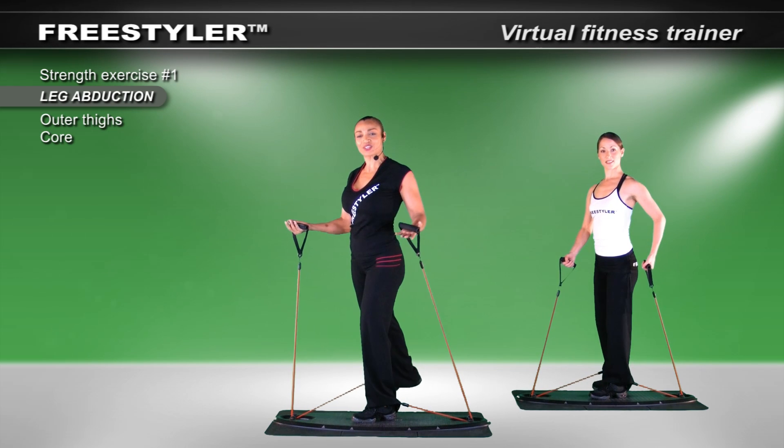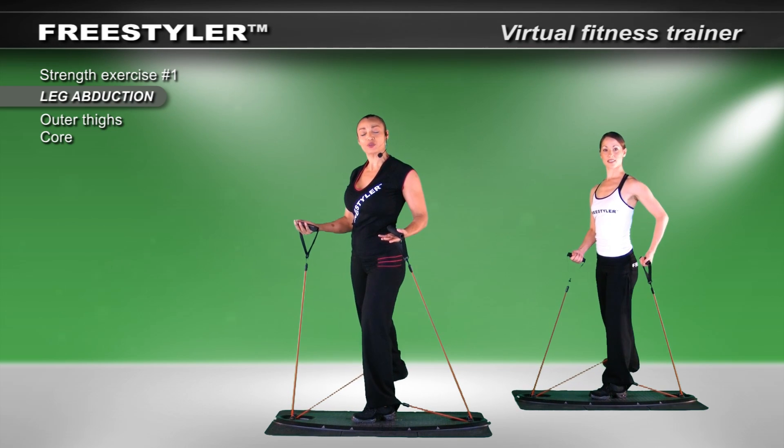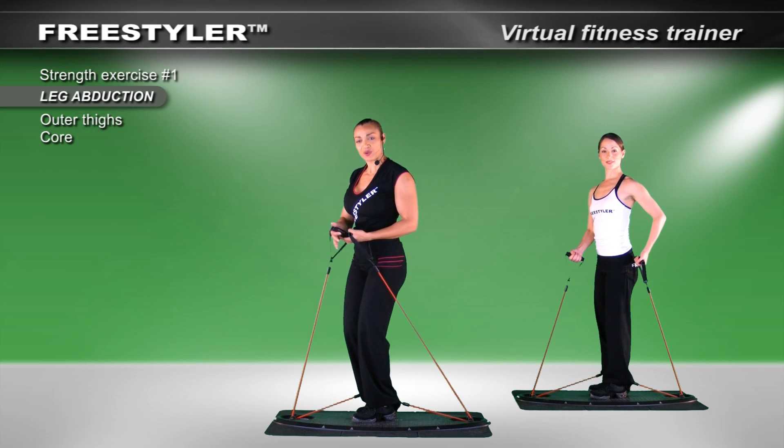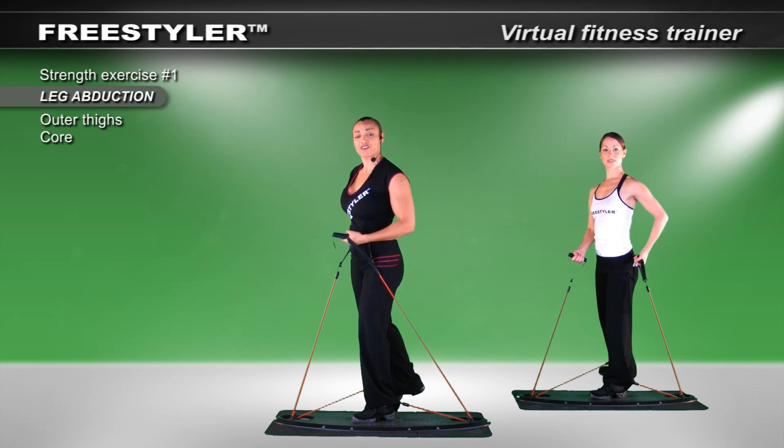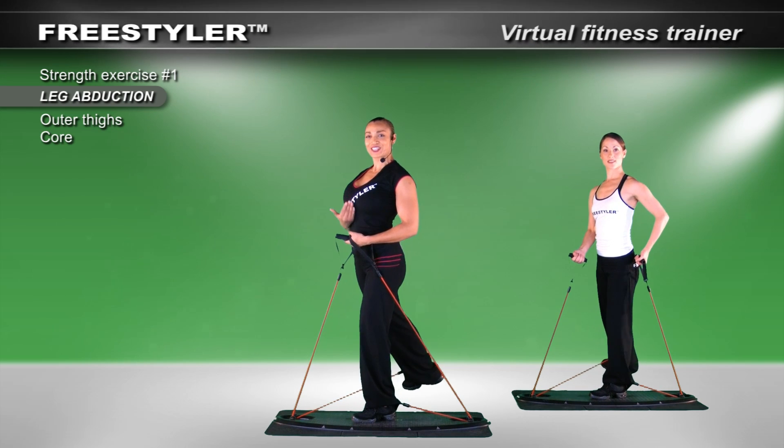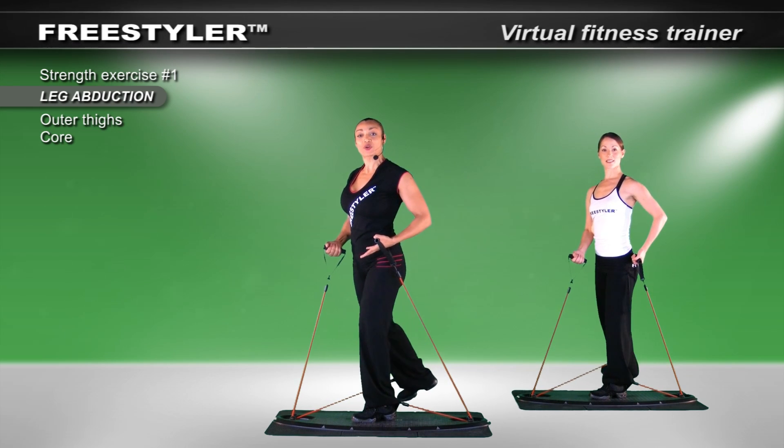Take it back and out. Think more out and think slightly back. Right now I feel my glutes, but not back here — more to the side of the body. Chest up, shoulders back, spine erect. And let's go to work.